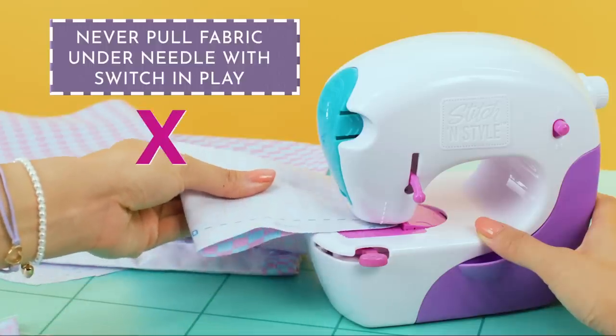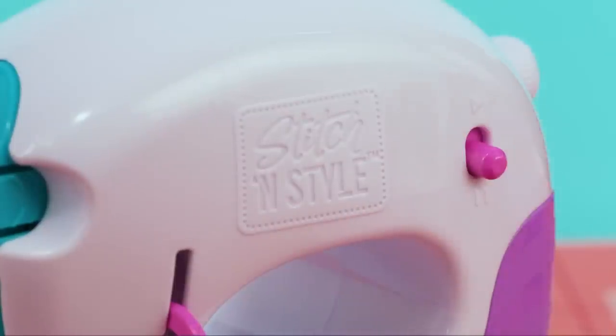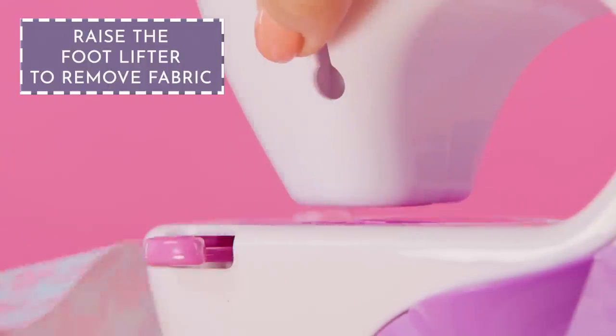Never pull fabric out from under the needle with the play/pause switch in play. First put it in pause, then raise the foot lifter and remove it.